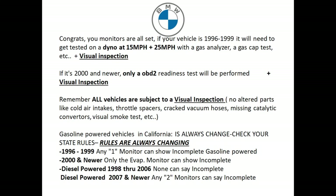Congratulations — you've set all the monitors on your '96 through '99 vehicle. If you have a '96 through '99 vehicle, make sure you remember that your vehicle is going to have to get tested at 15 and 25 miles an hour on a dyno, and they're going to use a gas analyzer in the tailpipe of your vehicle.